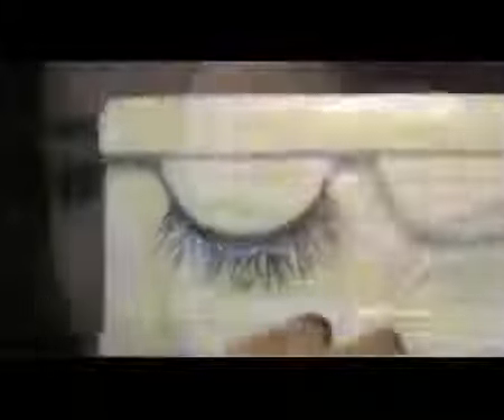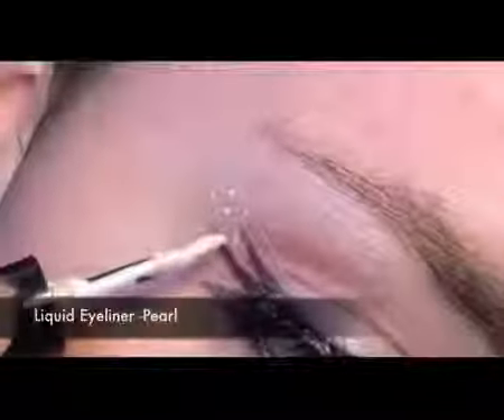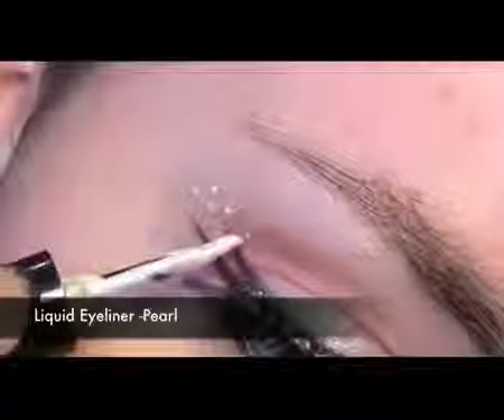Also you want to highlight the inner corner of the eye. Now taking these four slashes, I'm going to apply them on the upper lid. Then just finish off with the liquid eyeliner in Pearl — apply a few random dots just on the outer corner of the eyeliner.